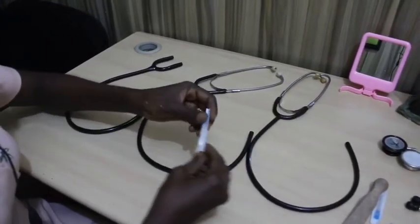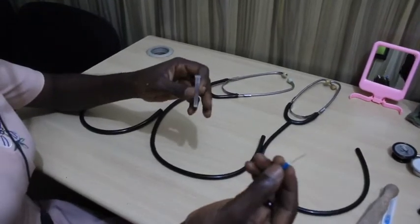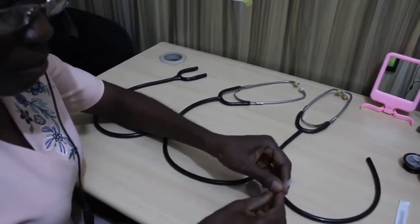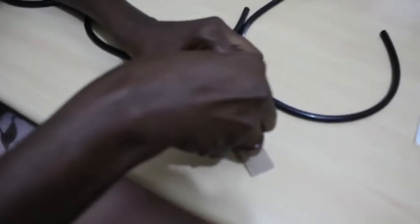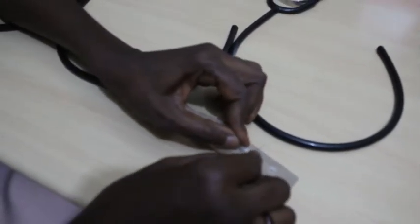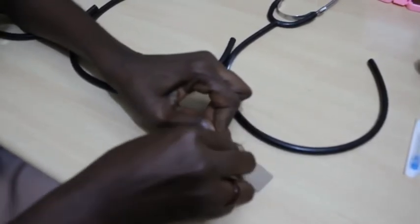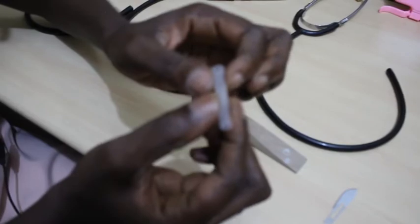For the hypodermic needles, we'll remove their caps and discard the needle itself — we're going to be making use of the plastic caps. We'll use the scalpel blade to remove the ends of these plastic caps using sustained pressure, making sure not to injure oneself. Doing this will turn the plastic cap into a hollow tube.